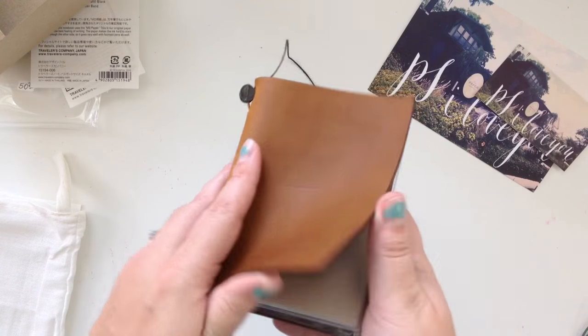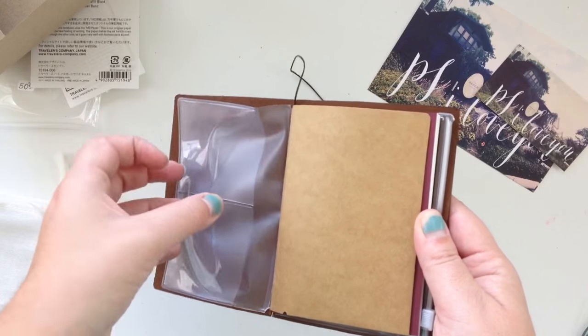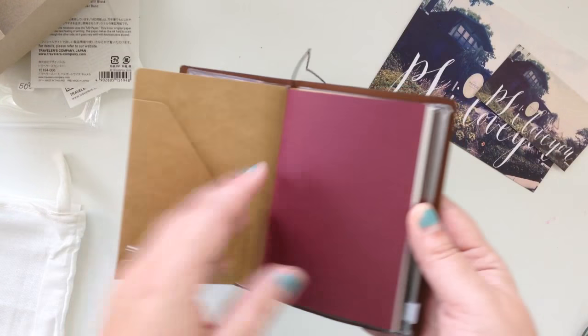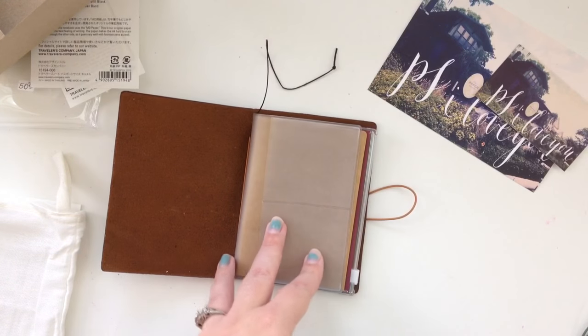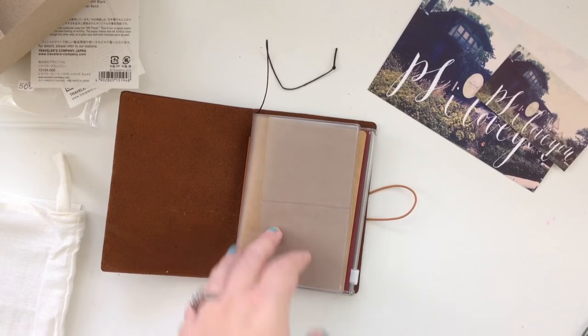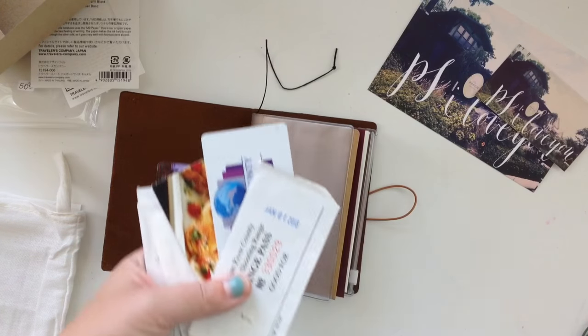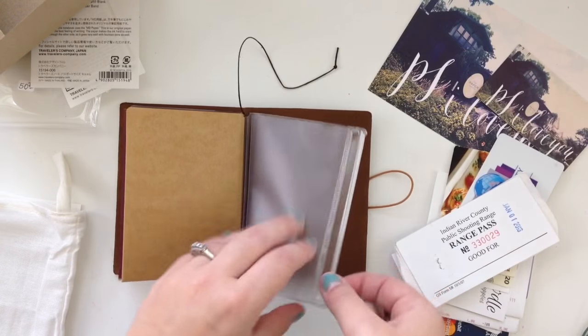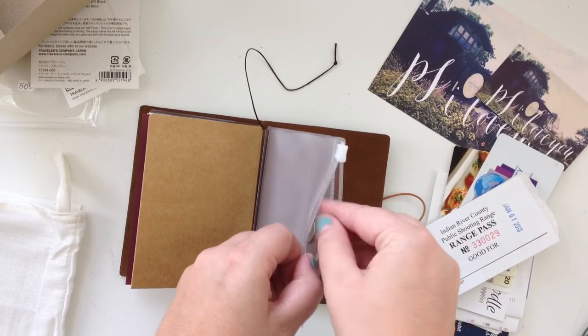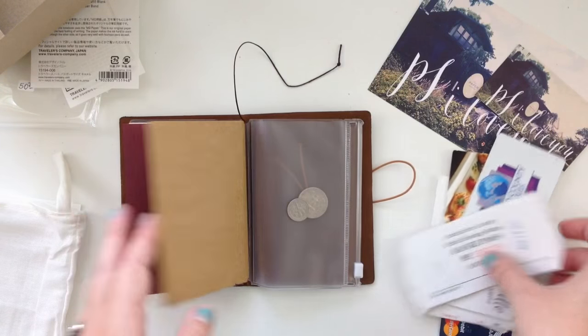I'll just slide this in really quickly. You can see I've got the actual cover, the plastic sleeve with two sides, the craft folder, the notebook, and then it repeats on the other side, and then the zipper pocket. I've already emptied out my wallet — these are all the things I had inside — so I'm going to start slowly putting them in so you can see how I plan on using everything.